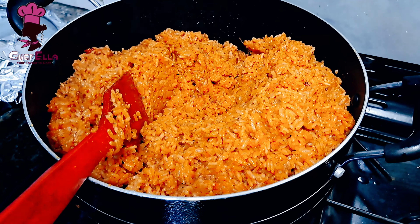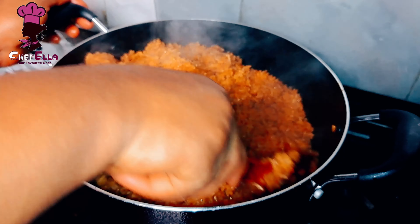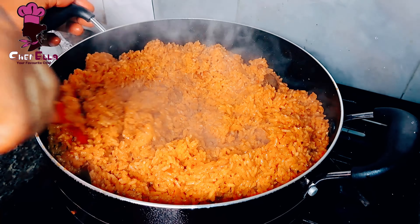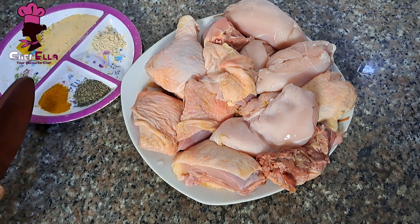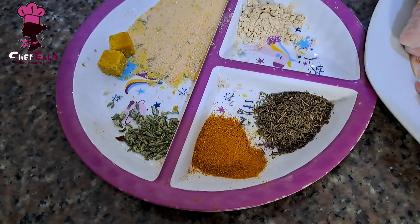Hello everyone, welcome back to my channel. In this video I will be showing you how I make the smoky Nigerian party jollof rice. I'll begin by cooking our chicken, so here are the seasonings I'll be using.